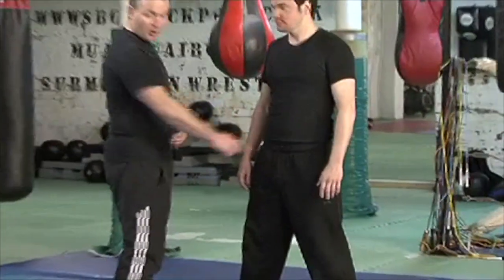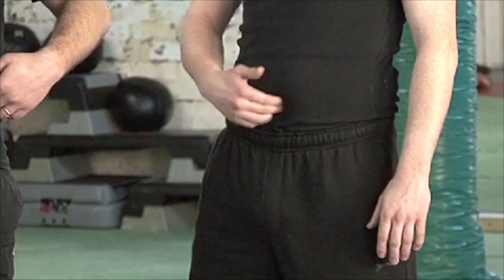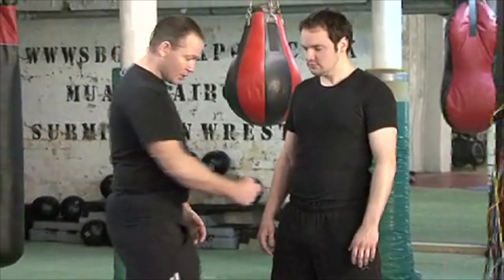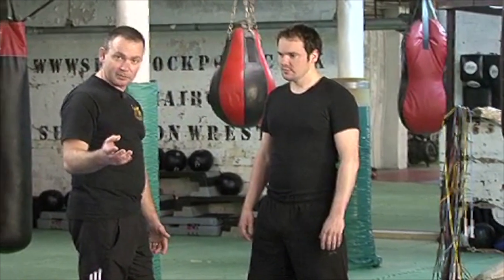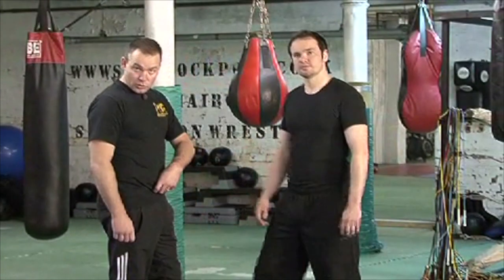The point lies pretty much where a belt buckle would be — right in the centre, below the navel, above the top of the pelvis. When you strike it, generally speaking, you strike in and down. You could strike it with a phoenix side fist, which is obviously going to be a very penetrating technique. When you strike with this in and down, it'll penetrate the point.